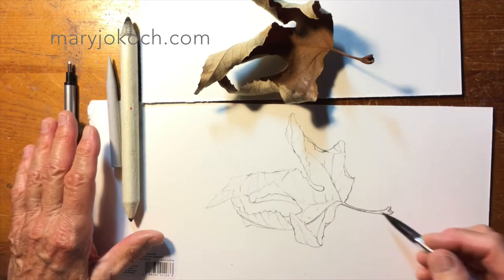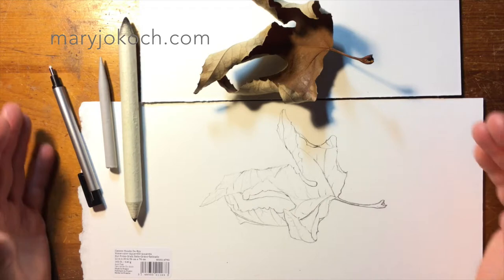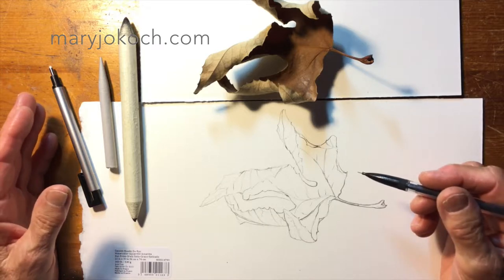So to get started, I drew this in and it's just a line drawing. You can see that it just looks two-dimensional now. But as soon as we start adding shadowing and shading, it's going to turn into a three-dimensional object.